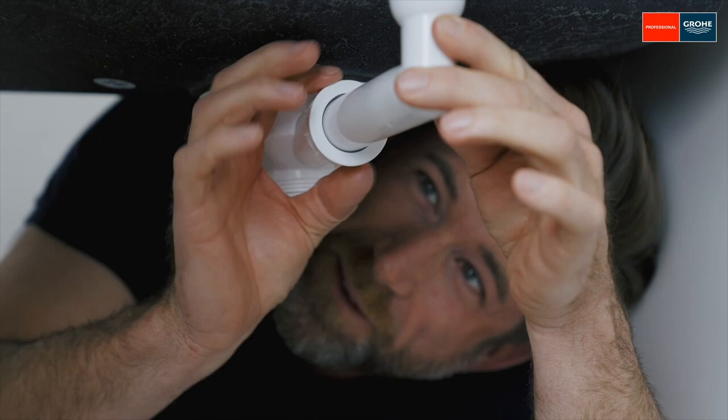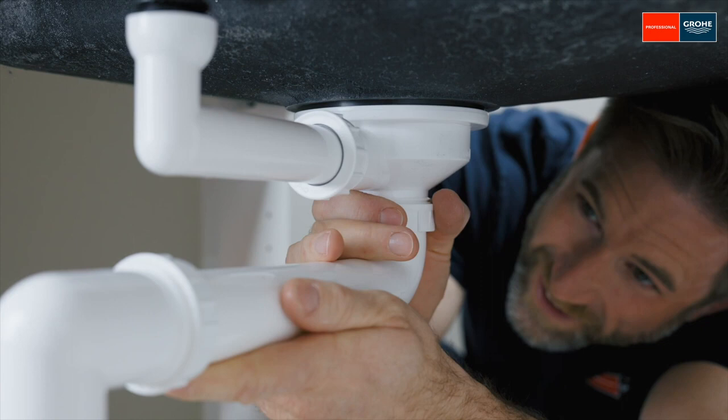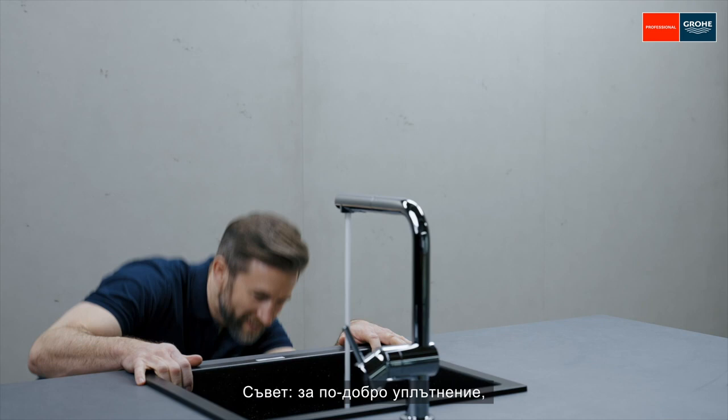Connect. Perfect. Now test once and check for tightness. For better tightness, we recommend a silicone joint along all edges of the sink.